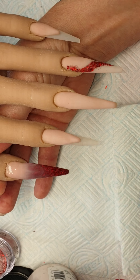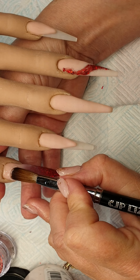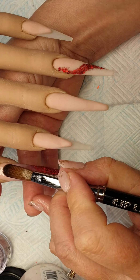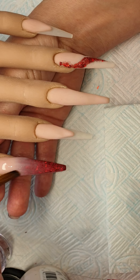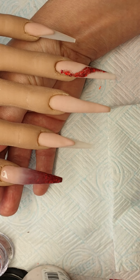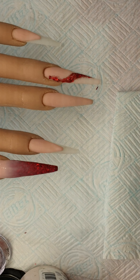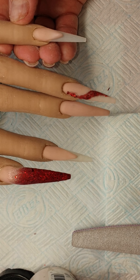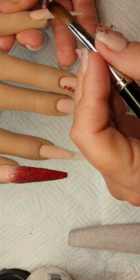Come in with a cuticle bead, push it up as far as you can go then bring it down, push it up right in the corners and bring it down the nail. Bring those sidewalls in, I'm just going to come in a little bit more there.